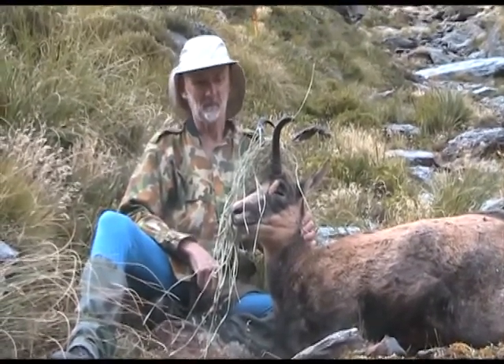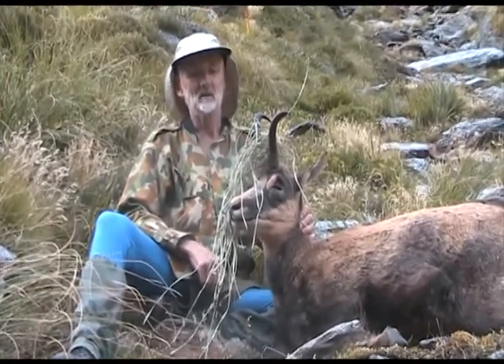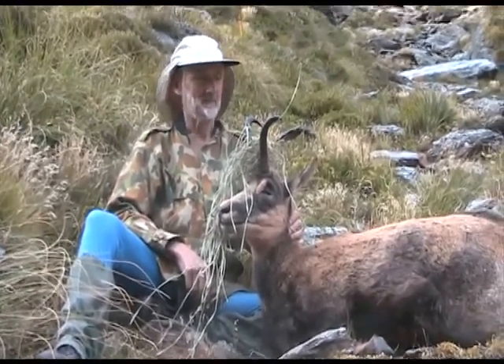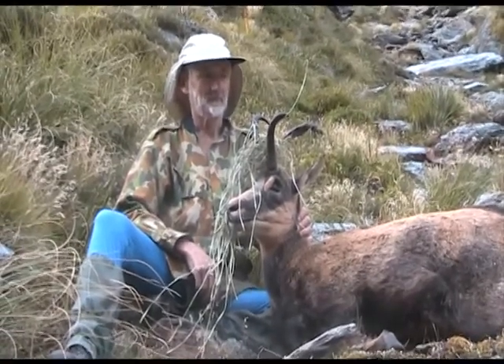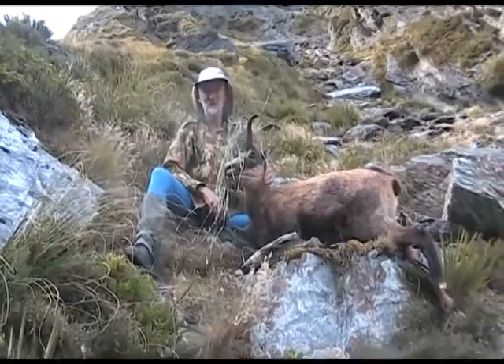You've done the combo — the white tail buck and the chamois buck. Not too many people have done that. Certainly not in the land of white tail in the USA, they wouldn't be doing it, would they?